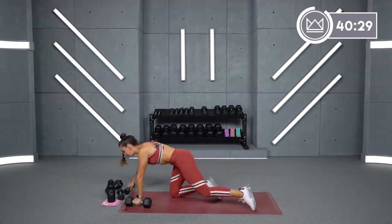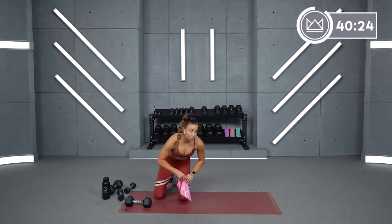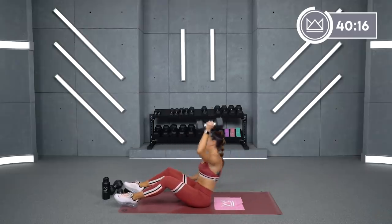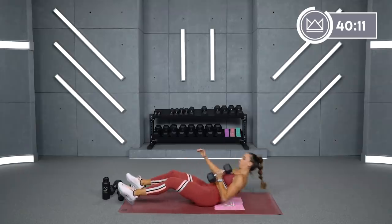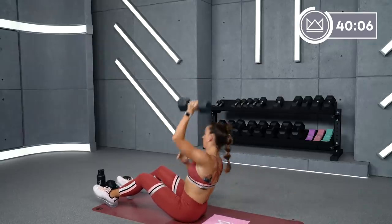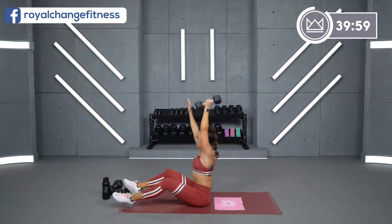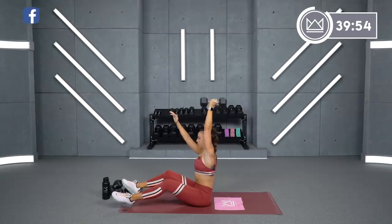Keep that dumbbell in that same hand and we're going to take it back in a sit-up. You're going to sit up and press. I had the dumbbell in my right hand — same thing here. Sit up, press. Let the dumbbell fight against you on your sit-up and then press at the top. Round number two, we'll just take it to the other side for everything.